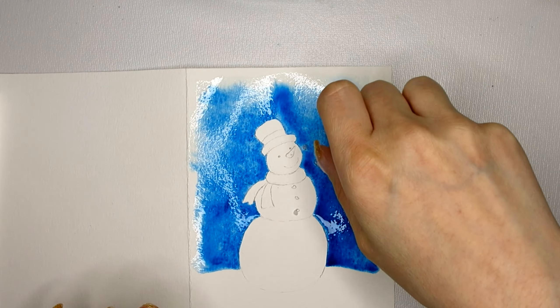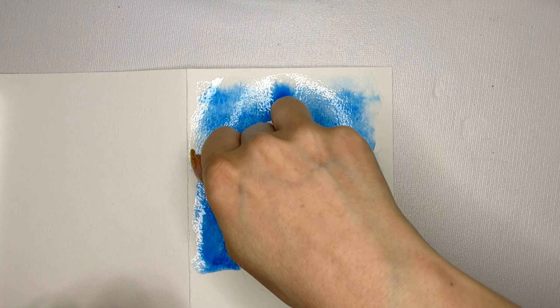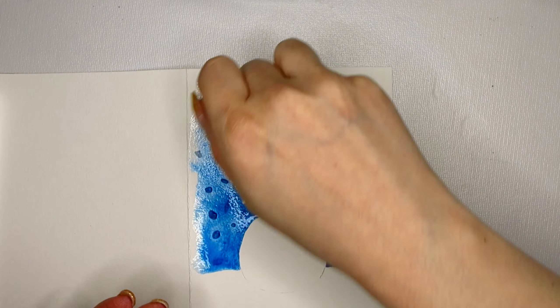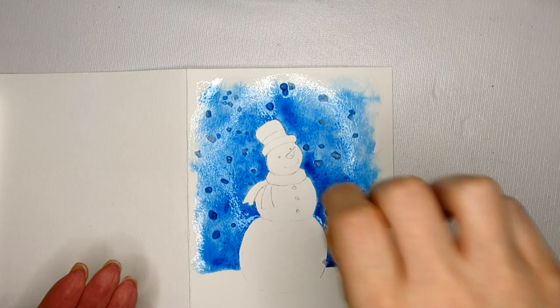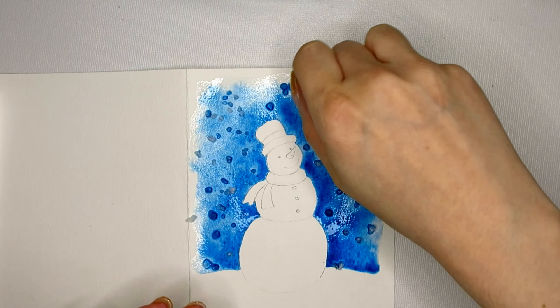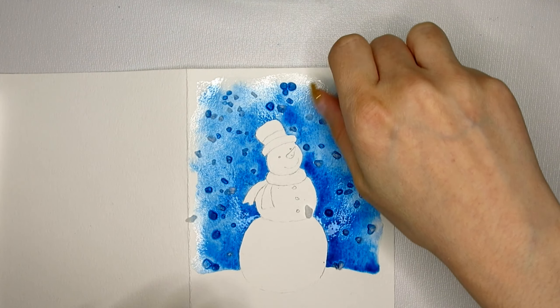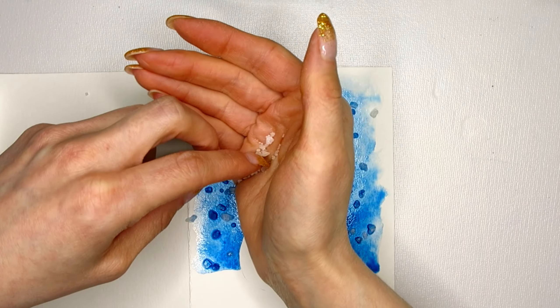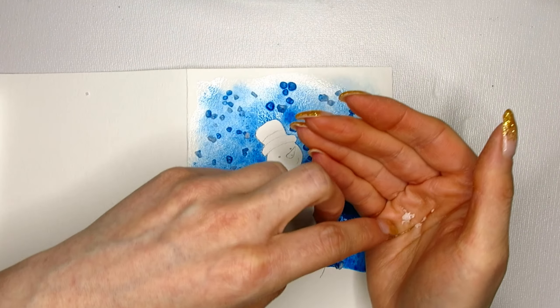I have some salt in my hand and I evenly distribute it around the painting. Once the salt is on the page I try not to move it — it will cause streaks, and since I'm trying to make snowflakes, streaks don't really work. While this is drying, the salt will soak up the watercolor and leave a really interesting pattern on the background.